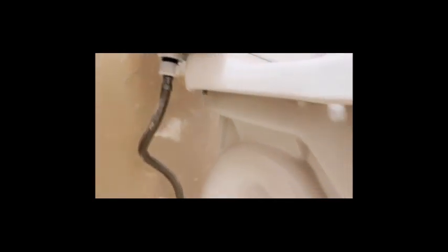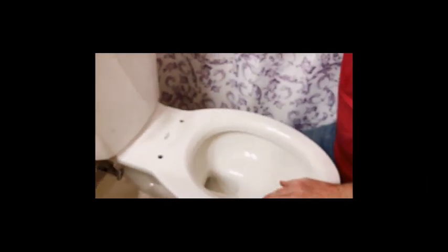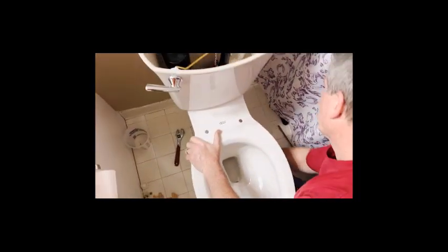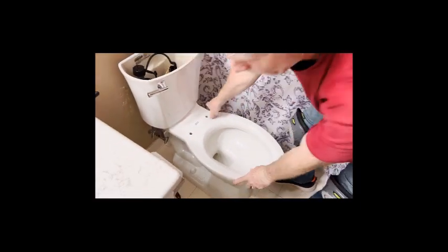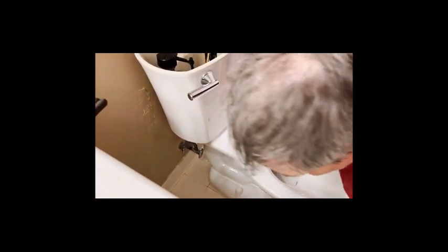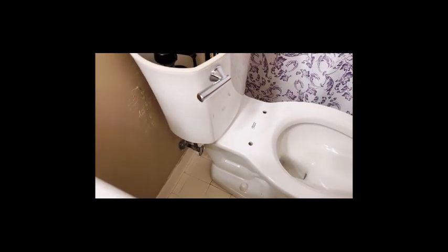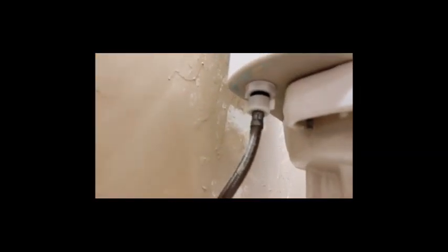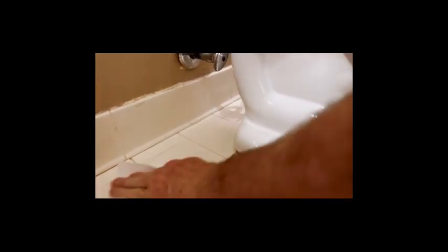Now we've got the water line hooked up. We can turn the water on. The only things left are putting the tank lid on and the toilet seat. Turn on the shutoff valve — it's a little tight but it works. The tank is filling up for the first time and you'll also see water going into the bowl. Watch for drips from the water line connections and from the tank bolts as it fills. The float will rise and shut off the water once the tank is full.